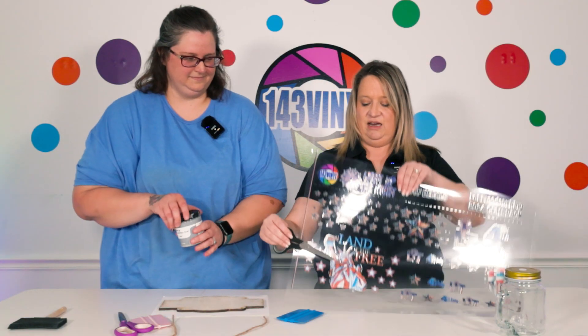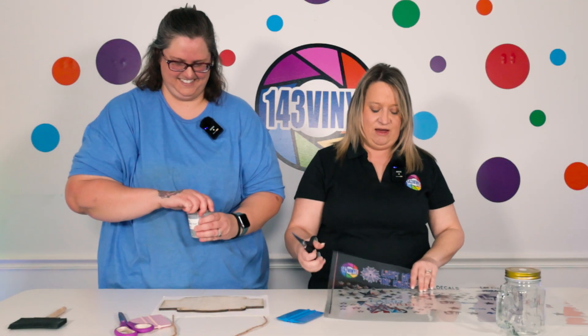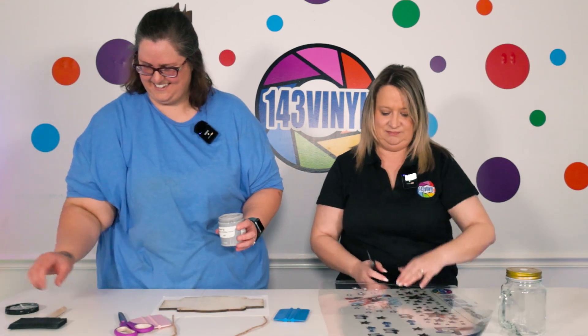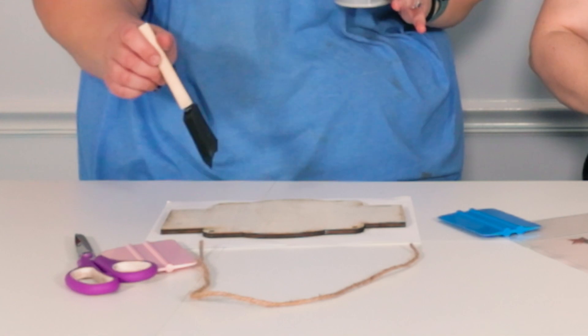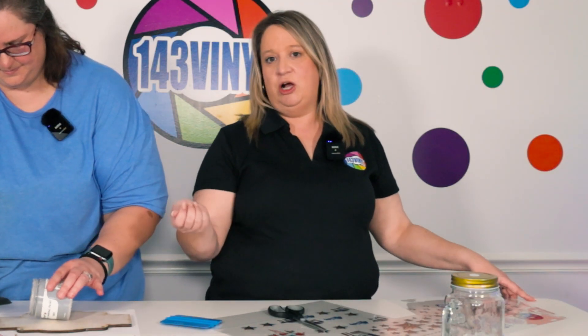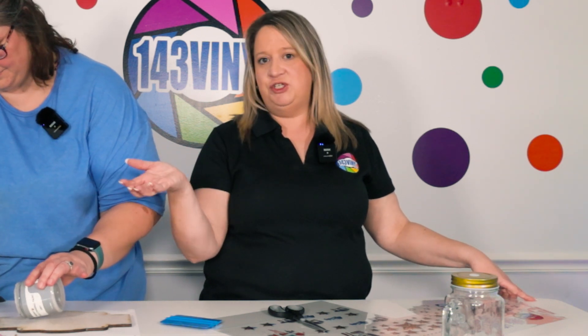Let me grab a little piece of paper and cut out the decal. We're going to be using this 'Land of the Free' with the Statue of Liberty — she's going to look so good on this. I have a wider sponge brush, but you can use whatever brush is more comfortable for you. I really like this one because I can get larger strokes. With a bristle brush and chalk paint you'll end up with more lines in your finish, so the sponge brush works really well.